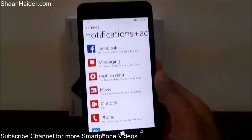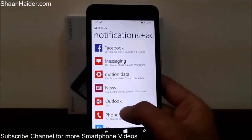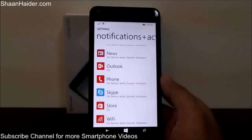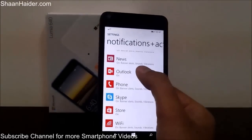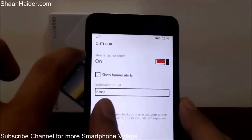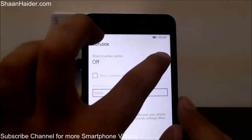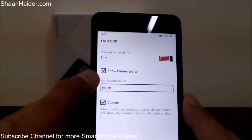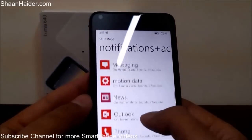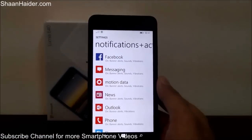There is also a list of all the applications for which notifications appear in the Action Center. You can edit these — if you do not want to receive a notification from a particular app, go to it and turn off notifications like Show in Action Center. You can also select which type of notification you want, such as show banner alerts, notification sound, or vibration. This is how you customize your Action Center on your Lumia 640.